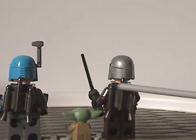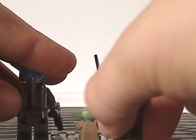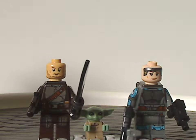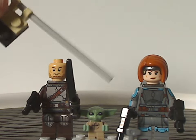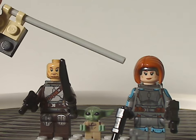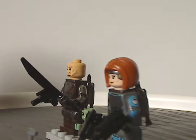Both Mandalorian figures have jetpacks, reminiscent of Boba Fett and Jango Fett. As for the face prints, Din Djarin's is the same as from the N1 Starfighter of 2022, and Bo-Katan's is similar to the 2021 Starfighter set but also includes a hair piece. This version is a bit different — more updated and more accurate.